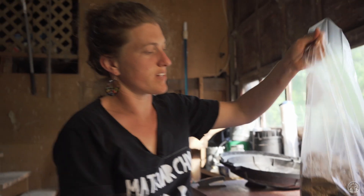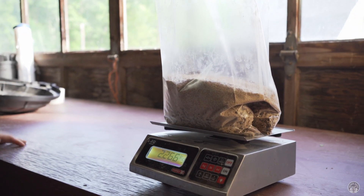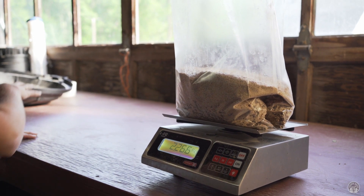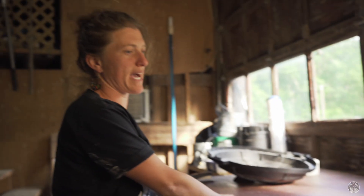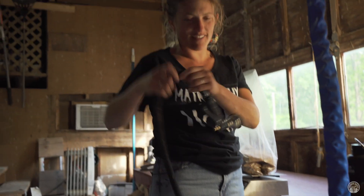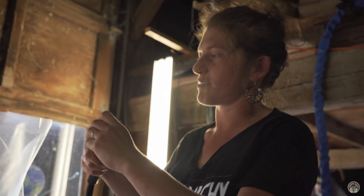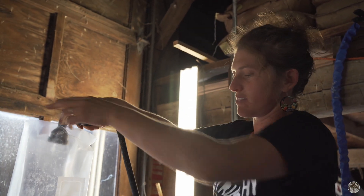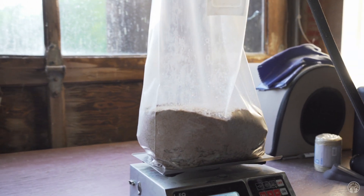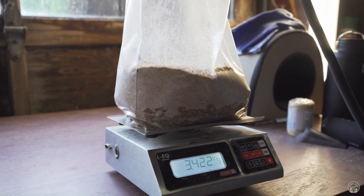So that's all of our dry materials. Usually if we're doing it with two people we have the whole table — one person will be bagging here and another person will be standing on the watering perch, because we built this table too high, and topping off the water to 4,444 grams.